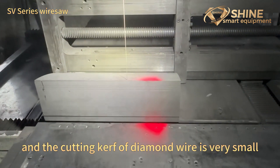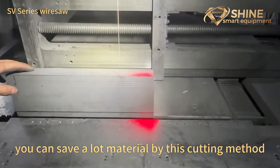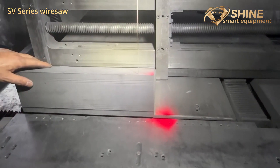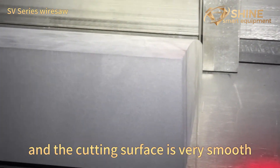The cutting kerf with diamond wire is very small, so you can save a lot of material with this cutting method. The cutting surface is also very small.